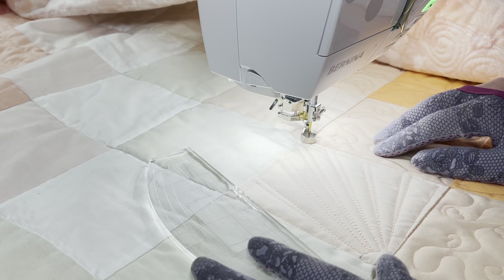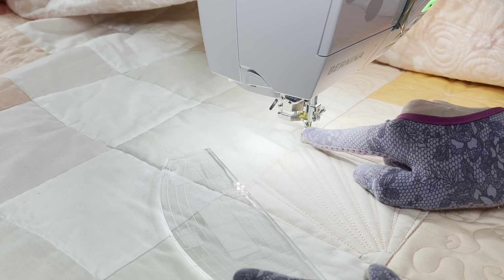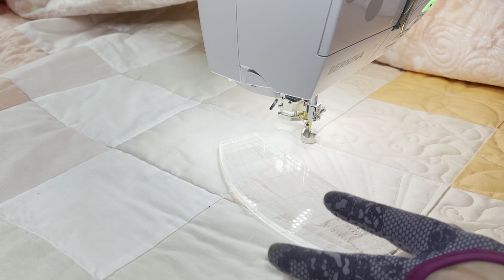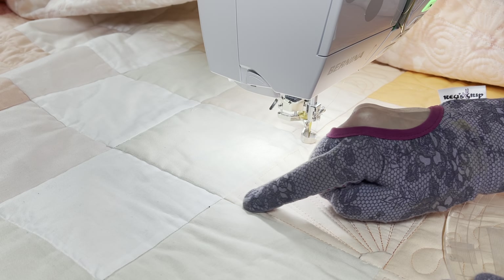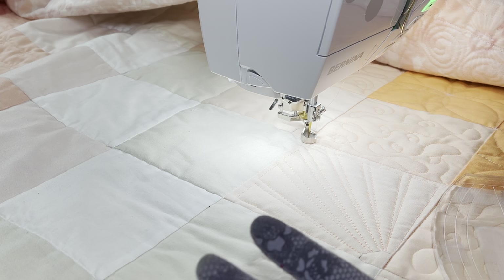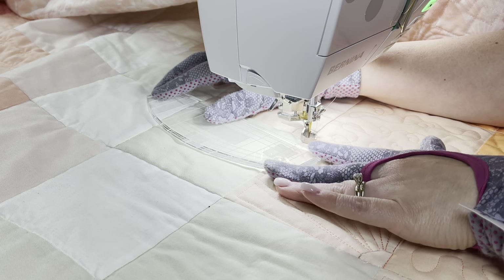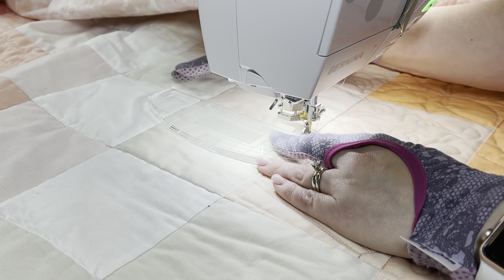Just a quick refresher: the edge of the ruler foot is a quarter inch away from the needle. So whenever we put our ruler against the ruler foot, wherever the edge of the ruler is, the stitching is going to end up a quarter inch away from that. To begin, I want to quilt a straight line that ends a quarter inch away from this seam. It's not always easy to do this exact even with a ruler, so I'm going to be kind to myself and not stress out if I'm not perfect.